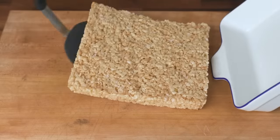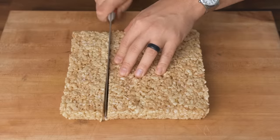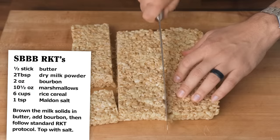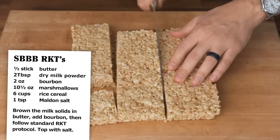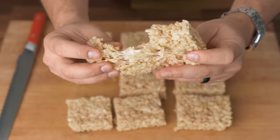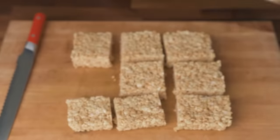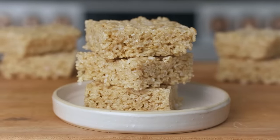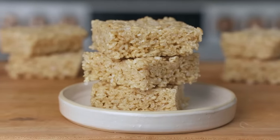By adding just one extra step and three extra ingredients to a classic recipe, you'll impart enough nutty browned butter and warm bourbon flavors to have people clamoring just to figure out what makes these taste so refined. I love this idea of making a ubiquitous recipe just a little bit better with a tiny bit of extra effort. So I messed around with one of my mother's classics — a snacking icon of our household growing up.